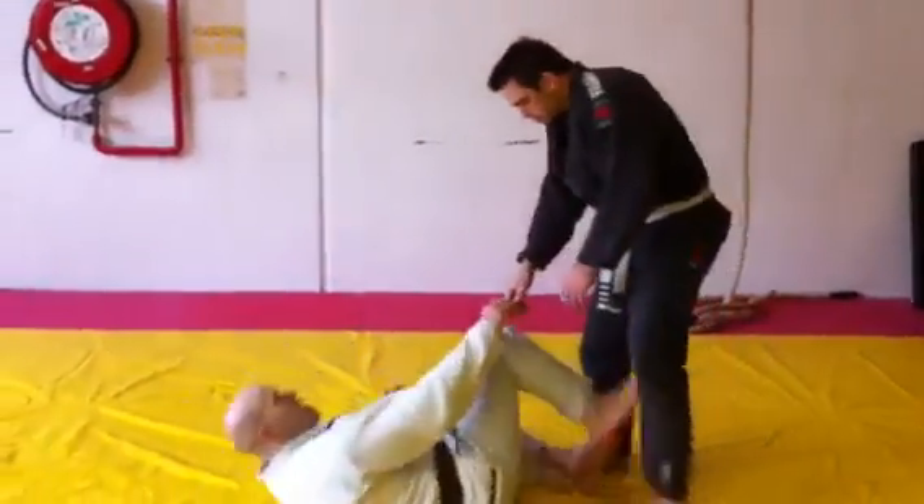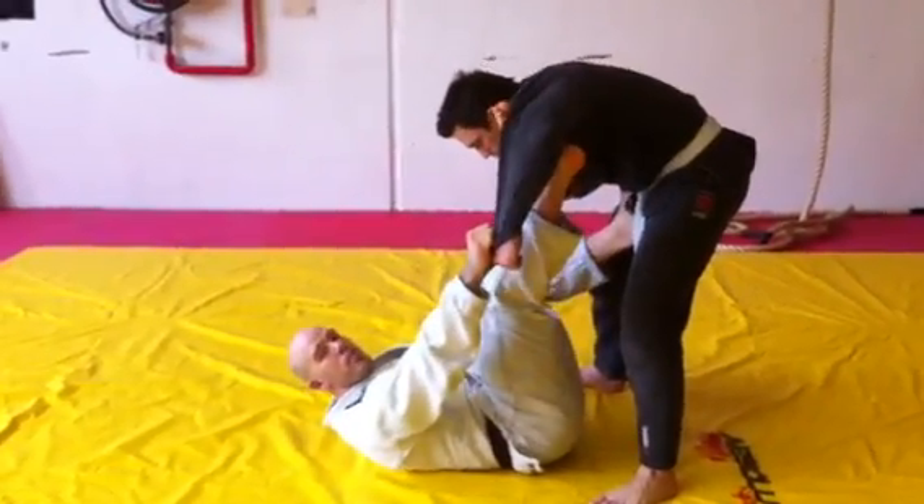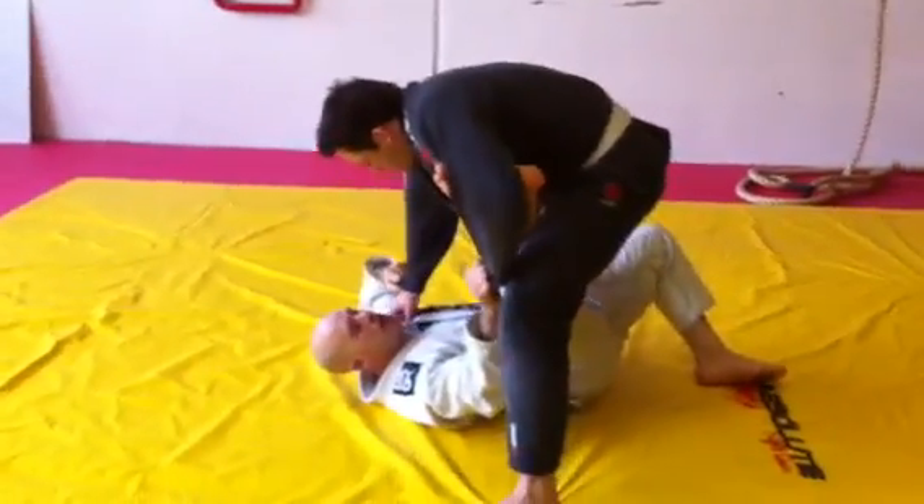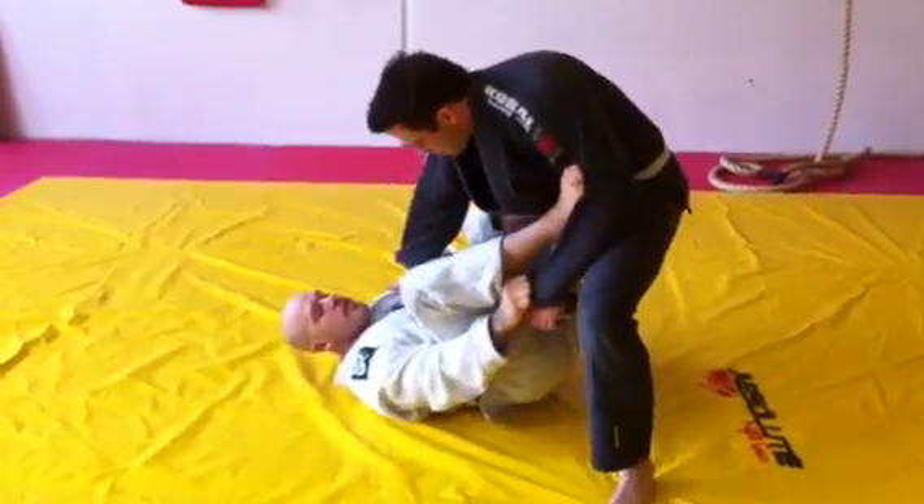We start with the Spider Guard. I've got one foot on the bicep, one on the hip. Now what I'm going to do is plant my weight on the ground and push him forward, then shoot to the Single Leg X.